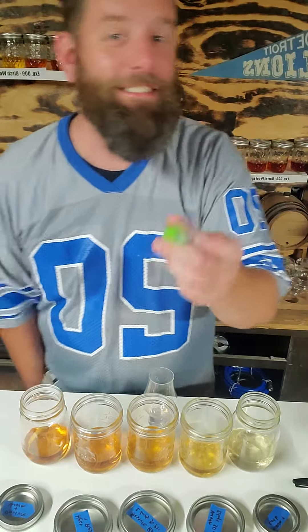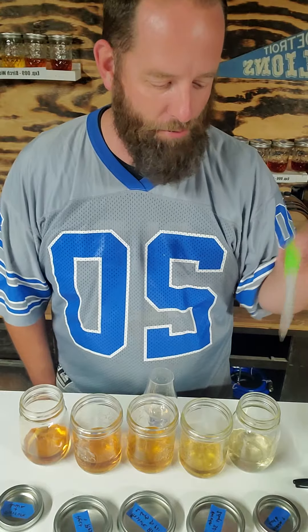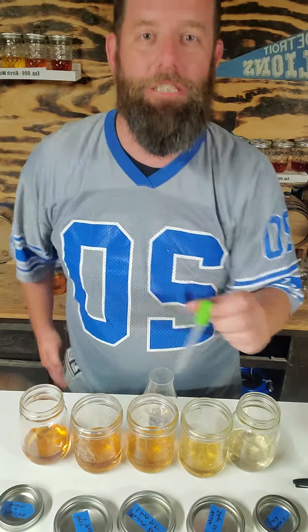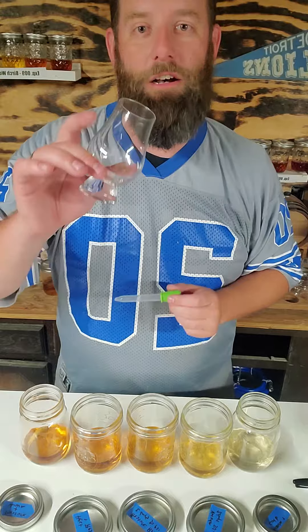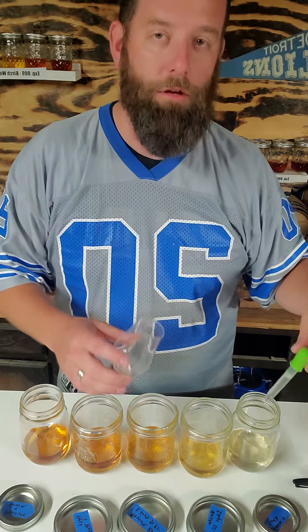Hey, this is Dave from Age Whiskey. I just got a comment on YouTube after I posted the video for the pressure and vacuum experiment — a guy wanted all of them mixed into one. So here we go, let's do it.